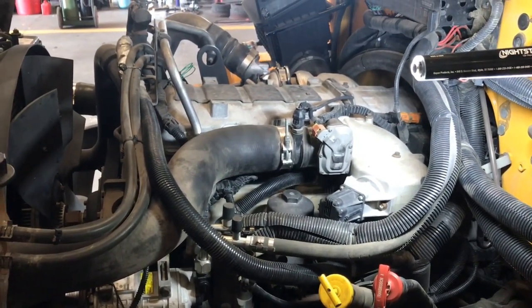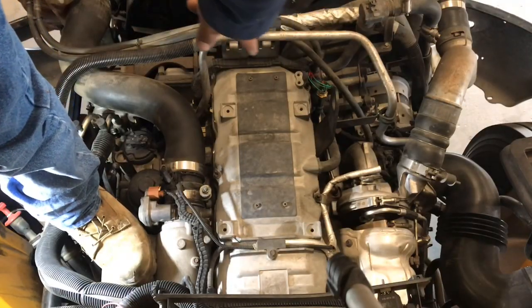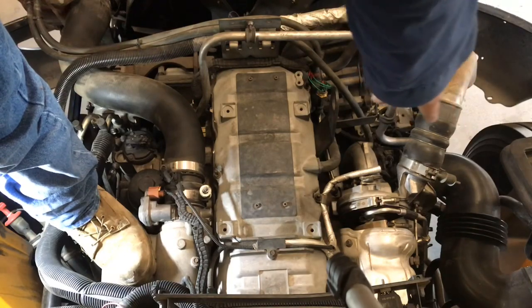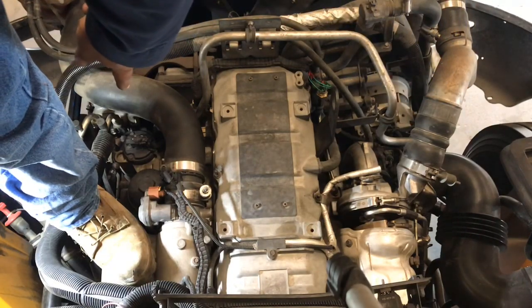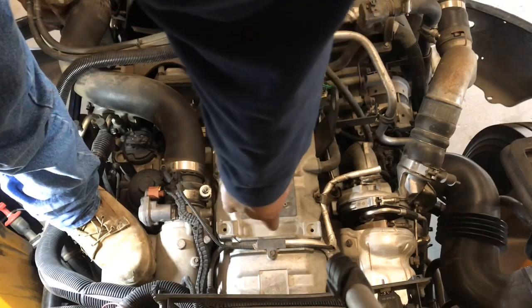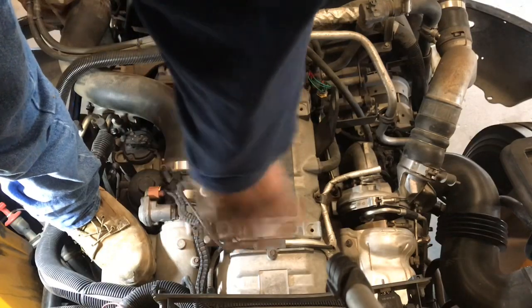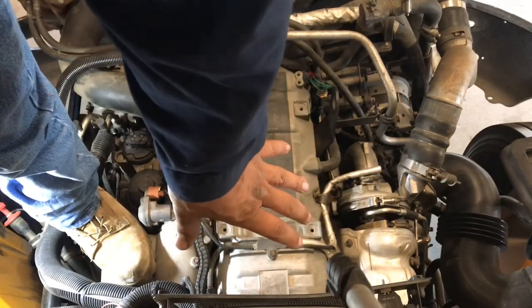We're gonna start by removing that little tube that goes from the air cleaner over to the air pump, those brackets, the little crankcase breather hose, and these little wiring harnesses and the vacuum hose — get those out of the way so we can start working on that valve cover.